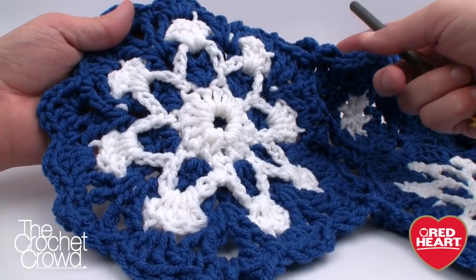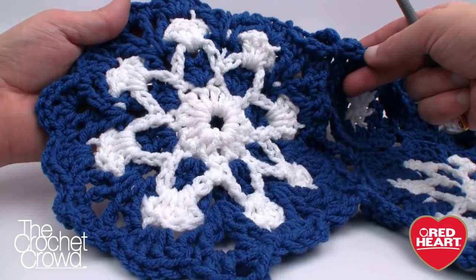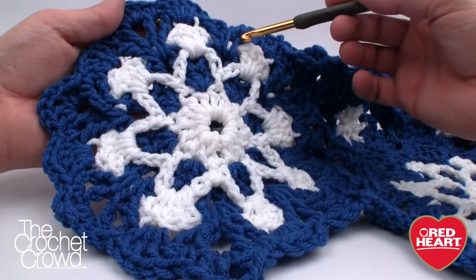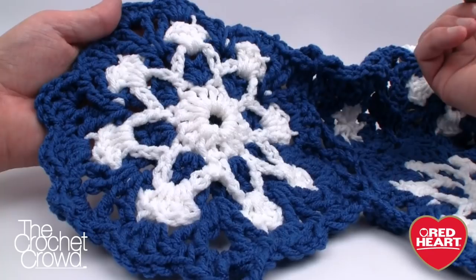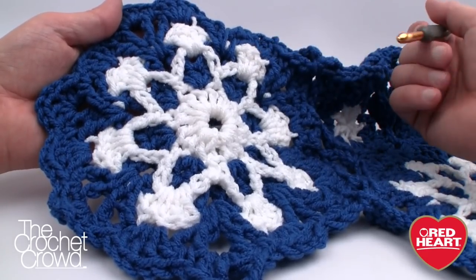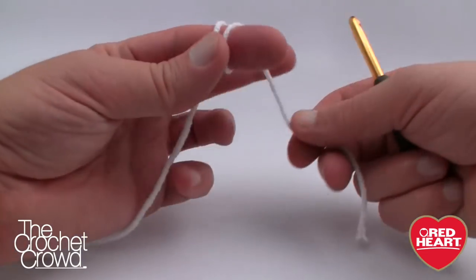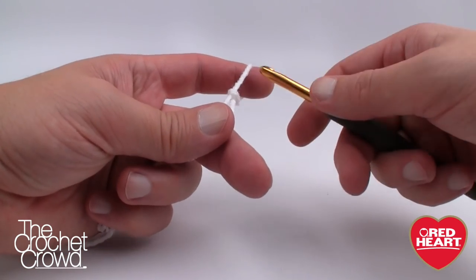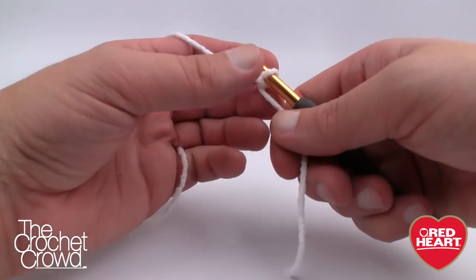So without further ado, let's grab our yarn. It asks for a size 5.5mm (size I) crochet hook and uses Red Heart Super Saver. Daniel prefers variegated yarn around the snowflake as per the pattern, but I did mine solid — you can decide what works for you. I'd really like to see the snowflake on a red background; it may be really Christmassy. My snowflake will be white, but you can make yours any color, or even mixed colors.